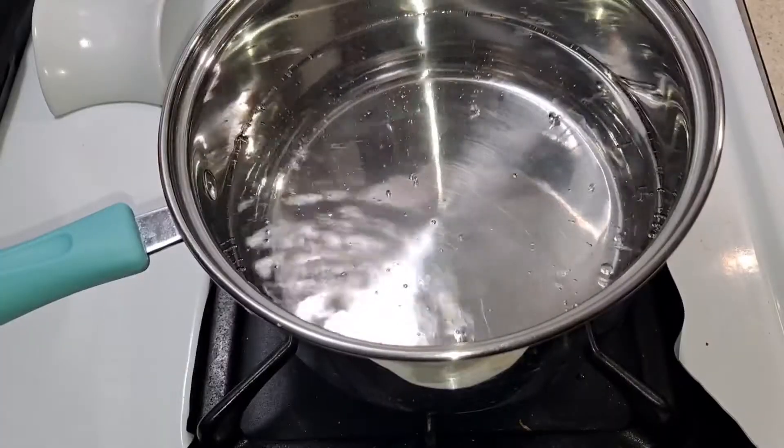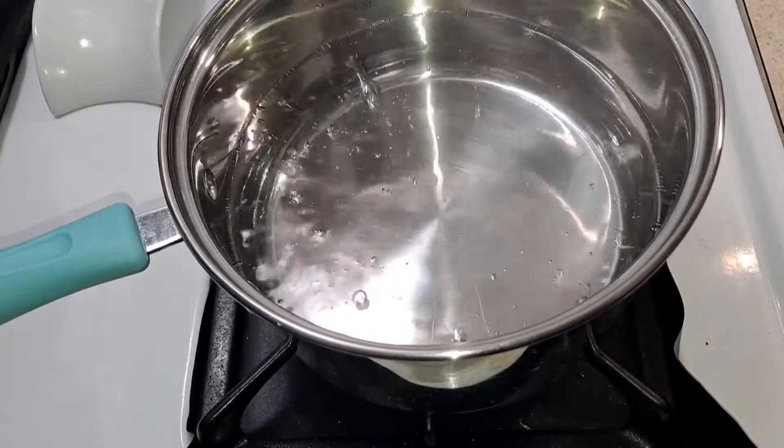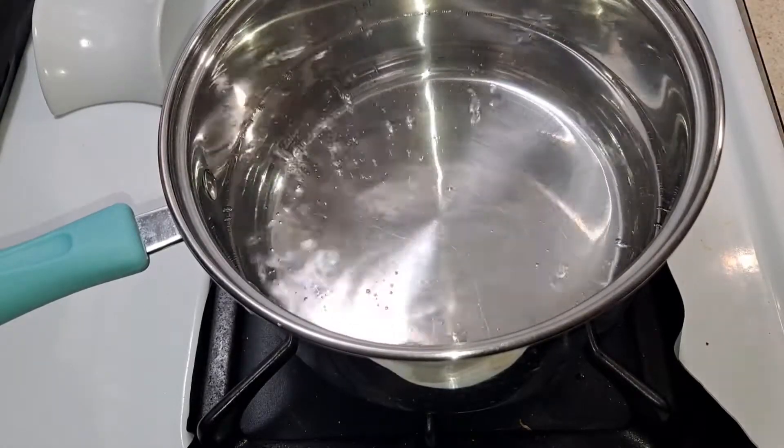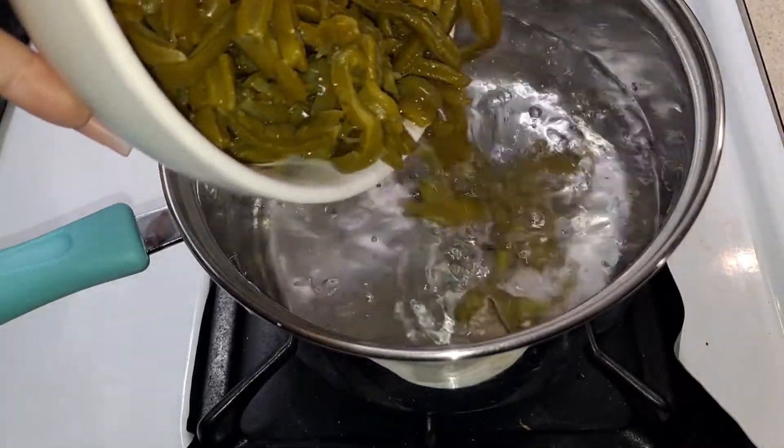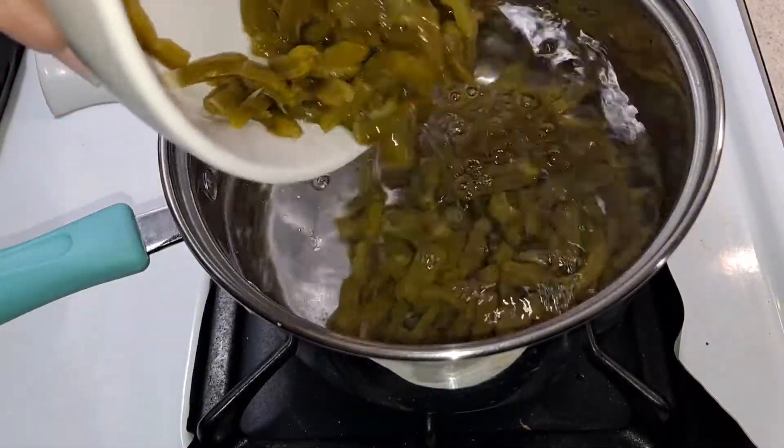I already have my water boiling and I am going to add my cactus in there. We do want to let this sit in there for about 25 to 30 minutes — you do want it tender and fully cooked.